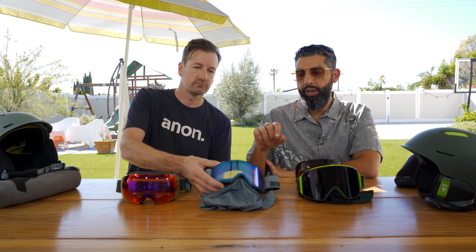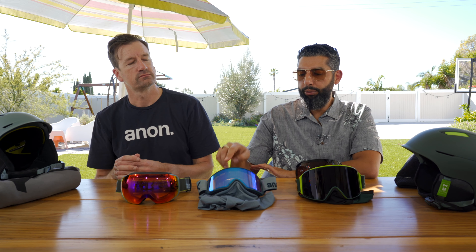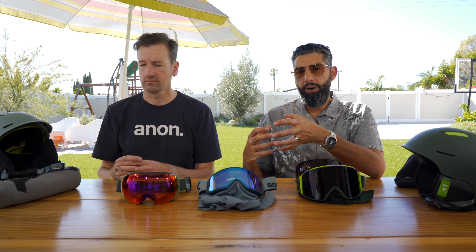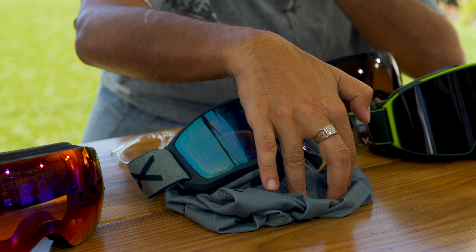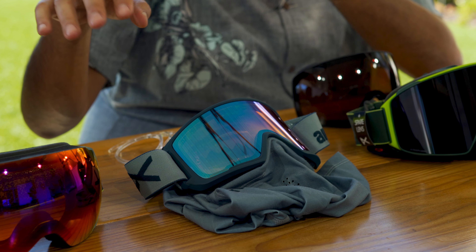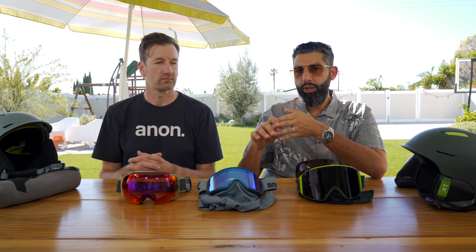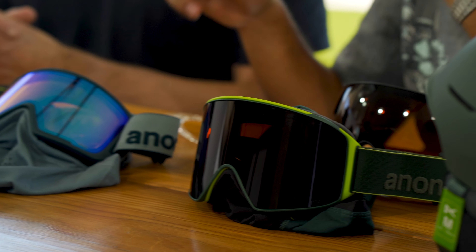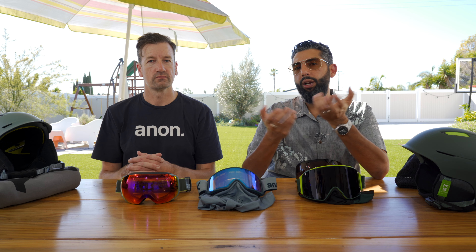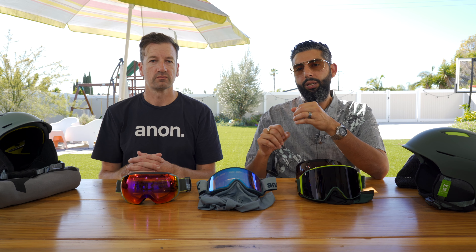On the M2 and M3, some kits in the marketplace include the MFI, which is why one kit might be $30 more — the MFI comes with it. Either way, it's going to come with two lenses. Some will include the MFI, some won't. If the MFI isn't important to you, you don't have to buy one. Or if you want specific ones, you can buy the base goggle without the MFI and add them as you go.